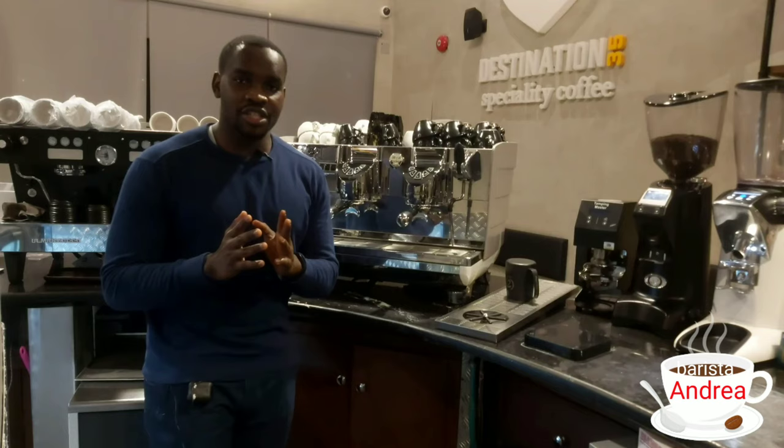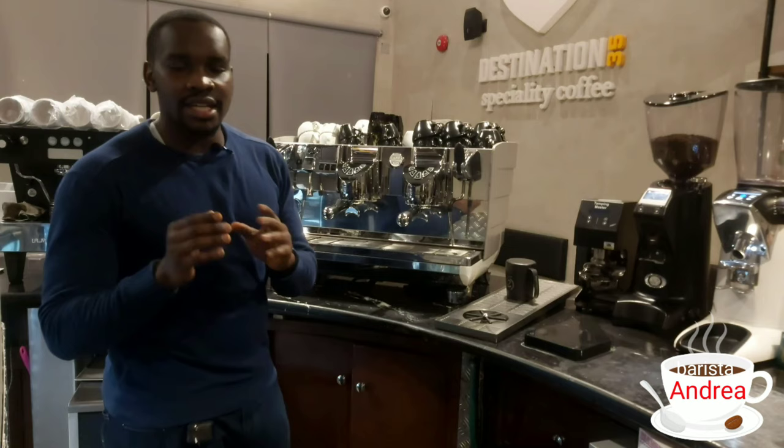Hi viewers, it's your boy Barista Andrea and in today's video I want to introduce to you one of my new machines — the White Eagle made by the Victoria Arduino Company. I just want to show you the simple basics on how you can use this machine. So let's get started.